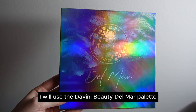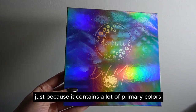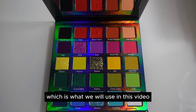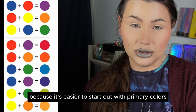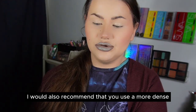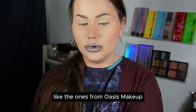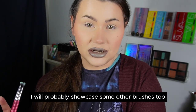I will use the DaVinium Beauty Del Mar palette because it contains a lot of primary colors, which is what we'll focus on — it's easier to start with primary colors to get the idea of how to mix. I would also recommend using more dense but still fluffy brushes, like the ones from Oasis Makeup. I will probably showcase some other brushes too, but those are the ones I'll start with.